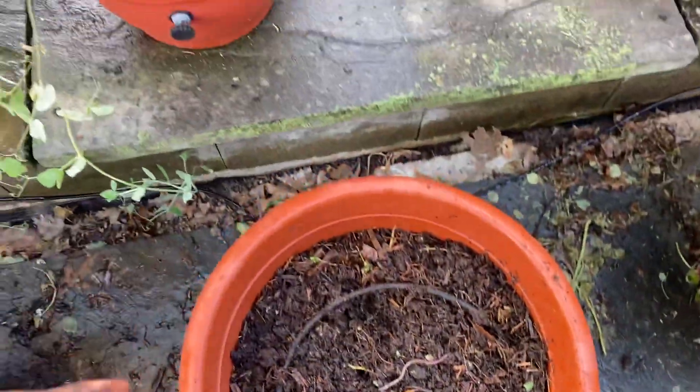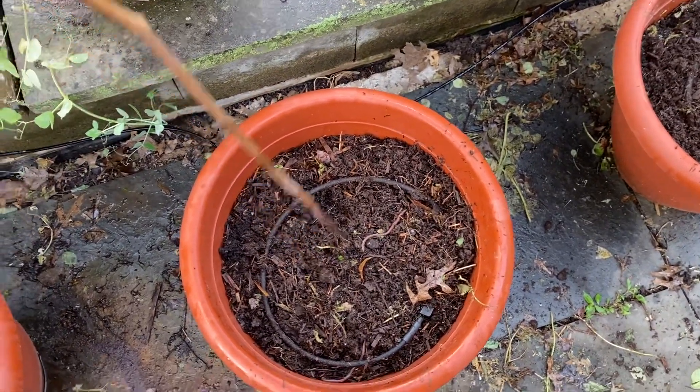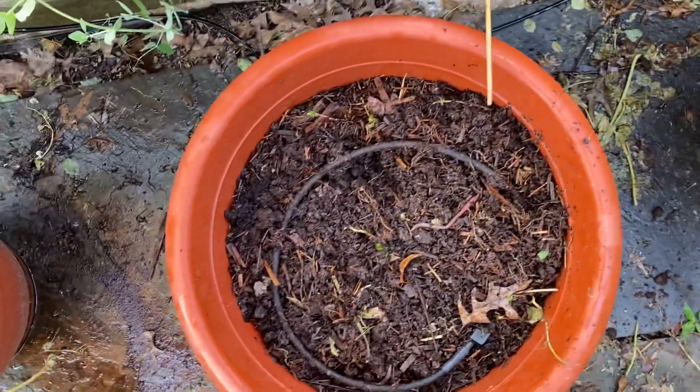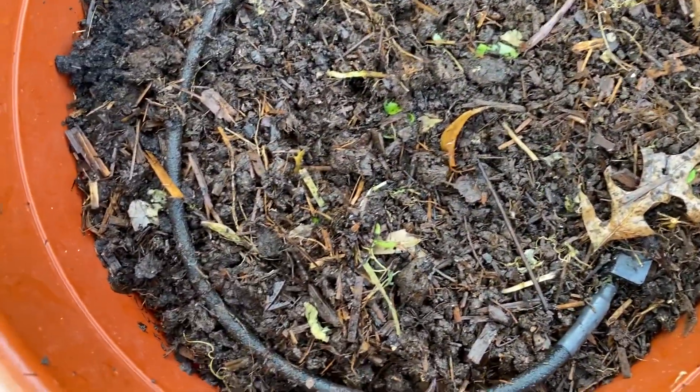I'm going to take these sticks out, because they were holding up the peas. Now I'm going to take them and switch them to my tomato plants, because I don't need them here. My peppers can grow — their stalks are pretty strong and they don't need to be supported in any way.